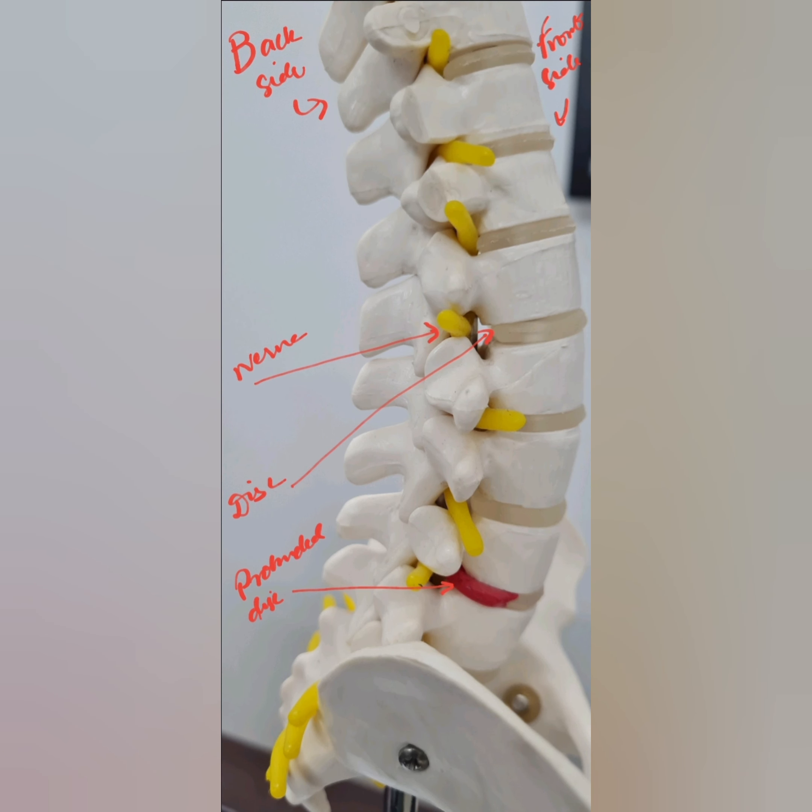This picture shows the vertebrae in white, the gelatinous material which is our disc in yellow, and the nerves shown below. Imagine a protruded disc — it will compress the nerve, which will cause the pain.